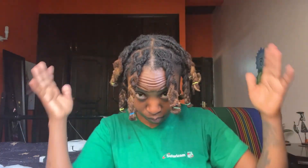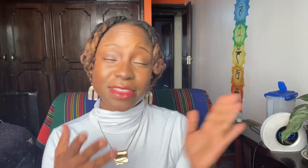This was the look, and we're going on to the next day. I did these yesterday — I washed my hair, did a water wash, and then braided them in.